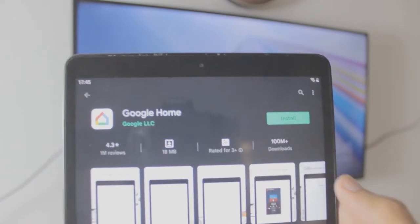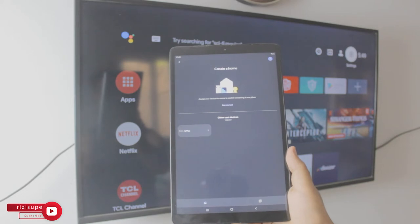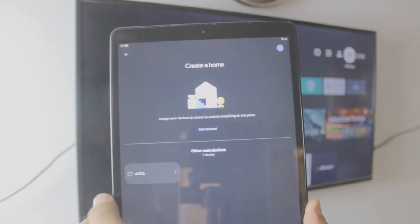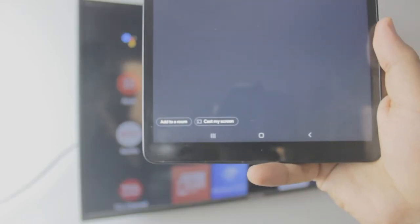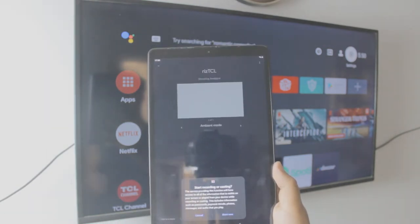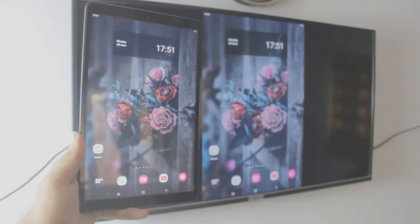So now what you want to do is download Google Home, if you don't have it already on your tablet. It's a free app by Google. Once the app is downloaded, open it and it will automatically scan all the TVs that have Chromecast built into it. As you can see, my TCL is showing right there and it's really simple — no need to do anything else. Click on it and it's going to give you the option to cast your screen at the bottom. Just click on it, give all the necessary permissions to your tablet, click start now, and it's going to automatically screen mirror your Samsung tablet to your TCL TV.